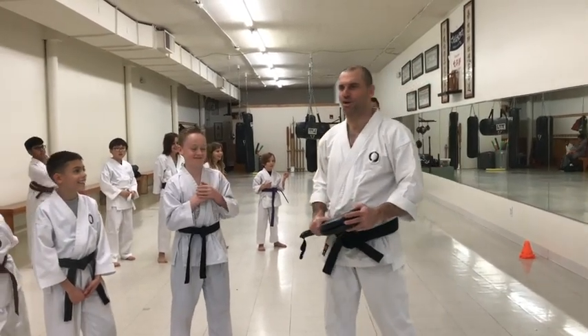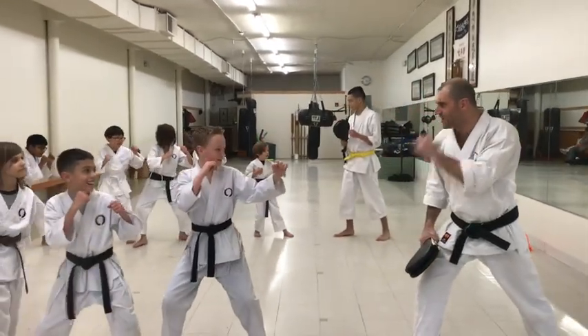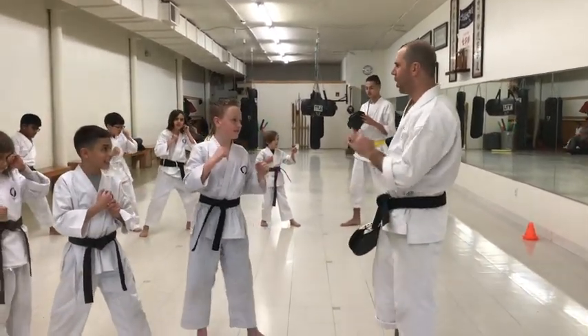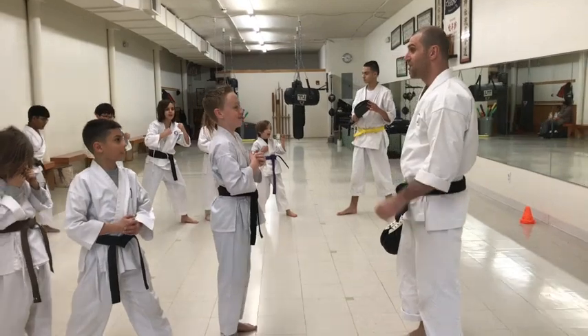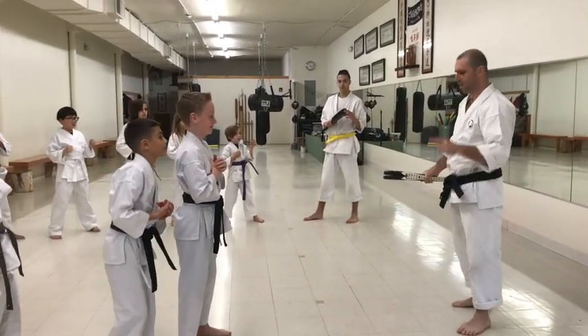Cincinnati here from the dojo. Are you guys ready? Yes. Here we go. Drop back five — that's what we're going to work on today. Everyone say: I can always do better. I can always do better. And I think I can. I think you can. I know you think that's the best you can do, but I'll bet you can do better.